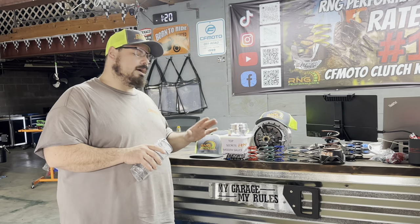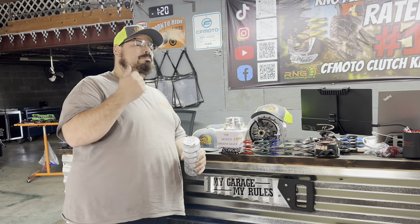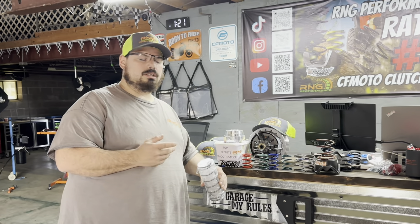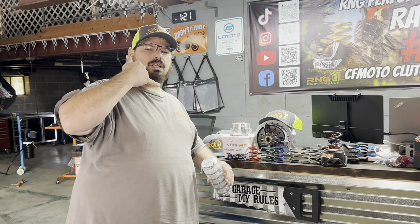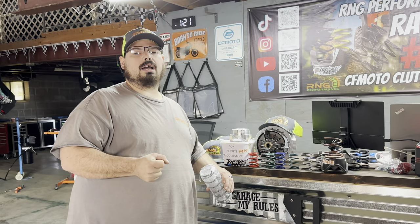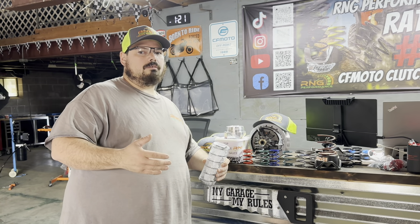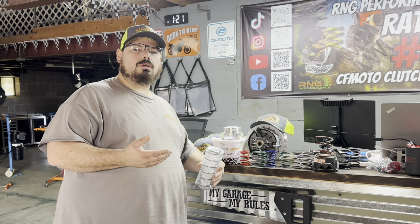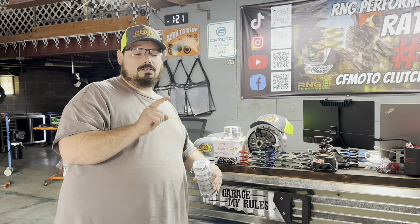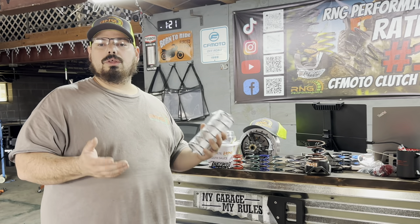Here at RNG, I wanted to go over some of the things that we offer. When you get our clutches, number one we back our product 100%. You're guaranteed our product is going to do what we're telling you it's going to do. You're guaranteed when you call with a technical problem we're going to answer the phone, and if we don't answer it right then and there we're going to call you back. We are super busy — there's only three of us that run this place — but we will get back to you. Customer service and customer satisfaction is our number one priority.